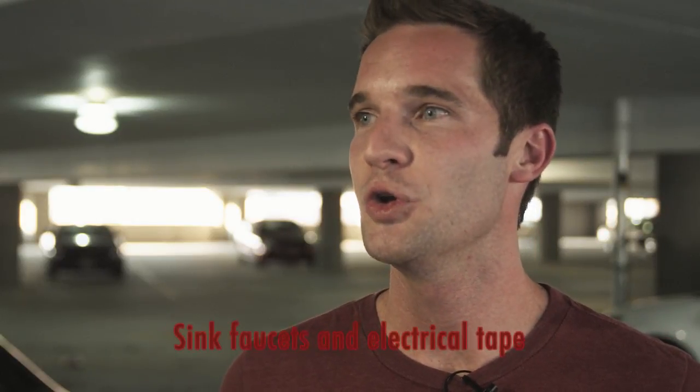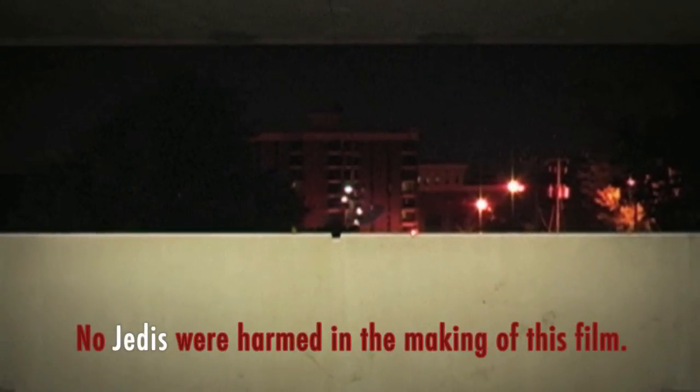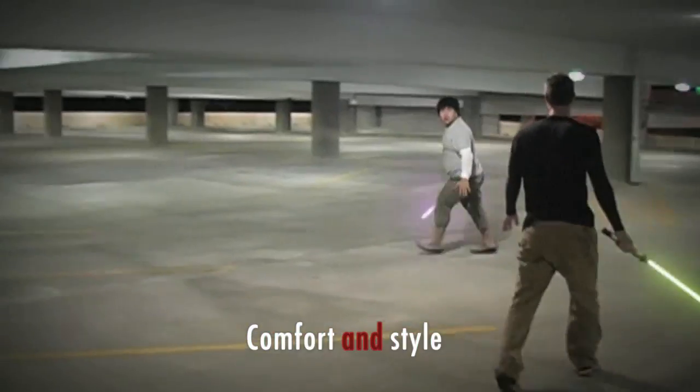Some of the biggest comments and questions we've gotten on the YouTube video: one, how did you make your lightsabers? Two, did the guy hurt himself when he fell off the parking deck — which didn't happen. And three, why is the Asian wearing capris?